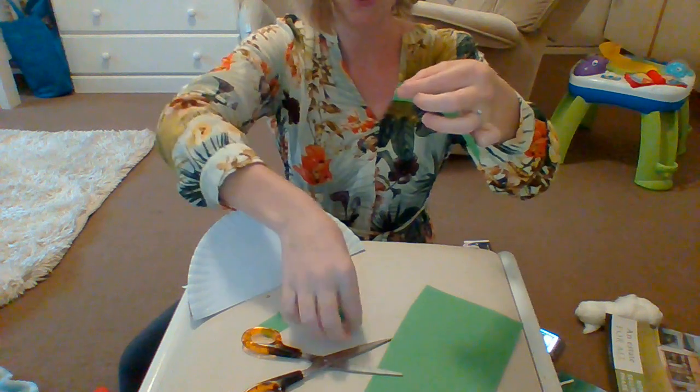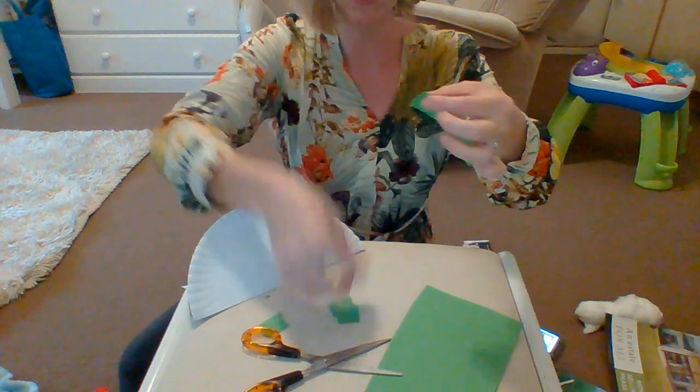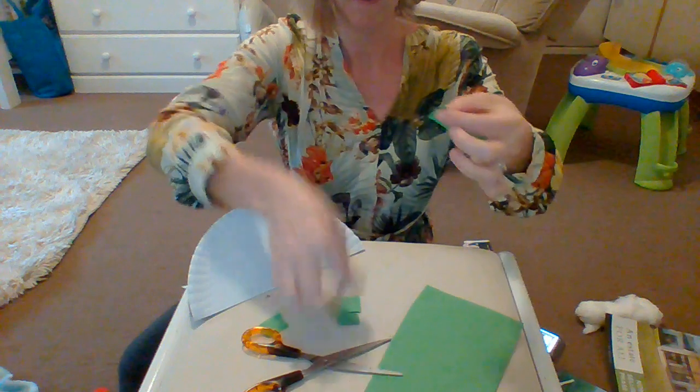Okay children, do you remember that I taught you how to do paper tearing at school? You're going to do this for moms and dads.